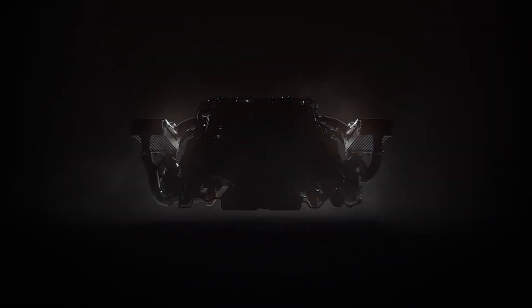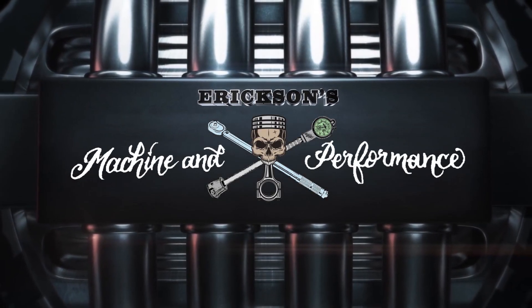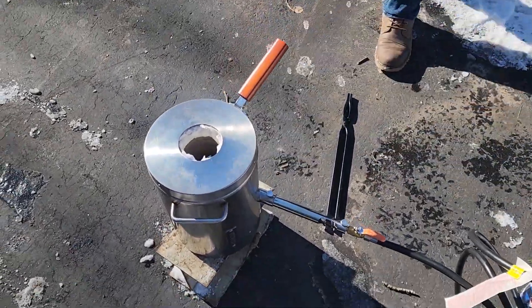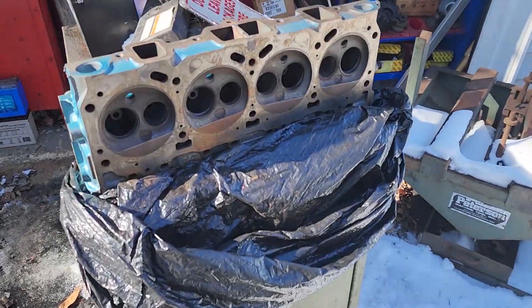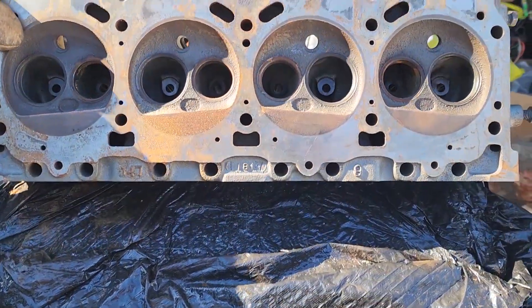I'll show you what we got — let me flip the camera around. So it is about 20 degrees outside and we are melting pistons to pour into an Oldsmobile head. But what could possibly go wrong with something I've never done before?